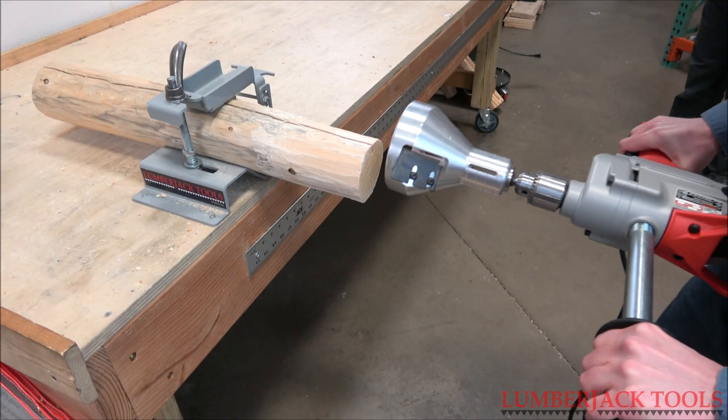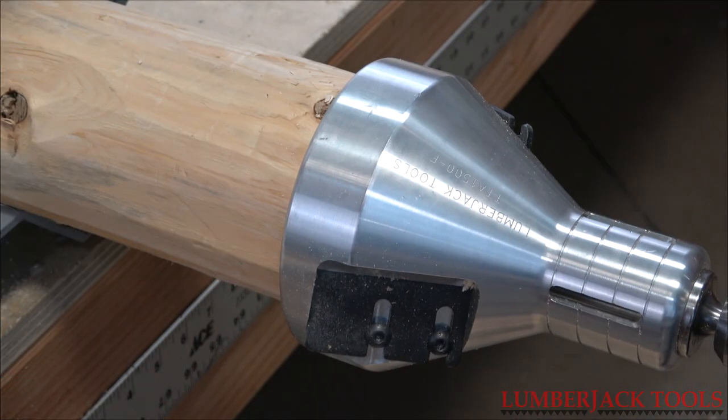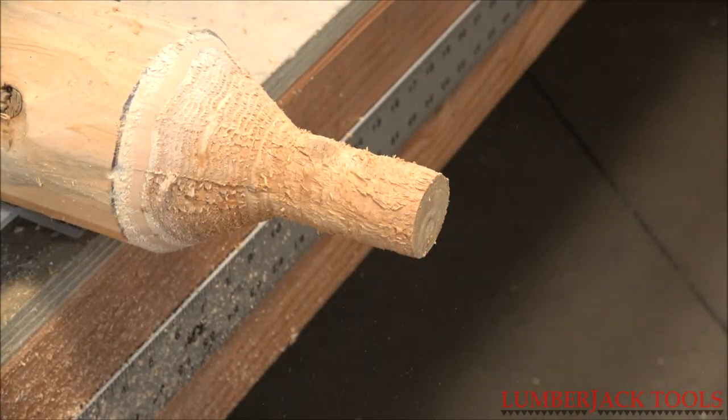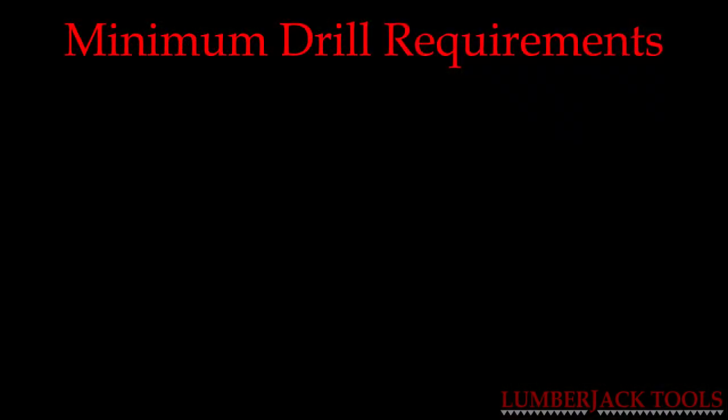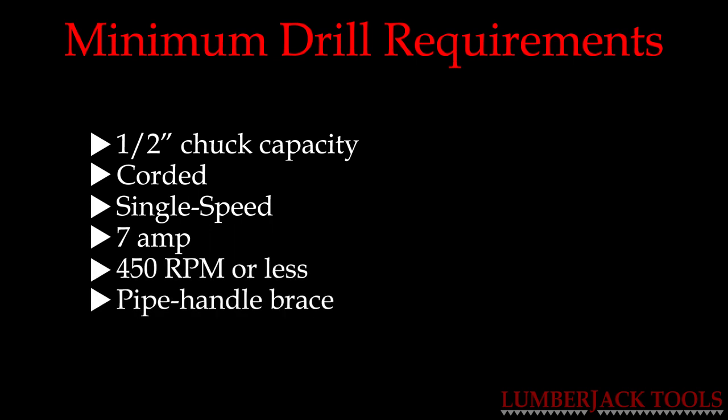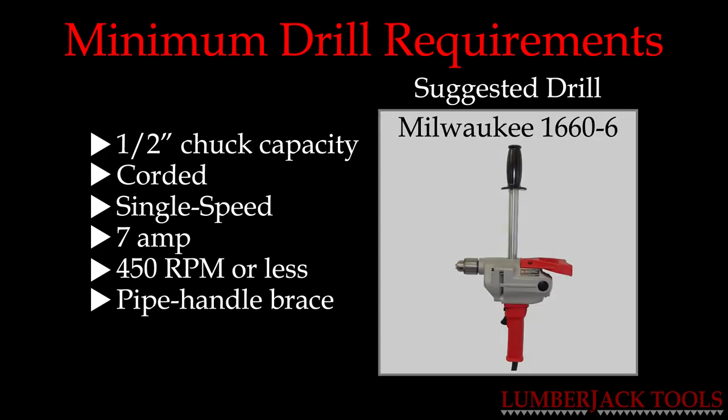A high torque, low RPM drill should be used with our tenon cutters. We recommend using a half inch, corded, single speed, seven amp drill that spins at 450 RPMs or less and has a pipe handle brace. Our suggestion is the Milwaukee 1660-6.